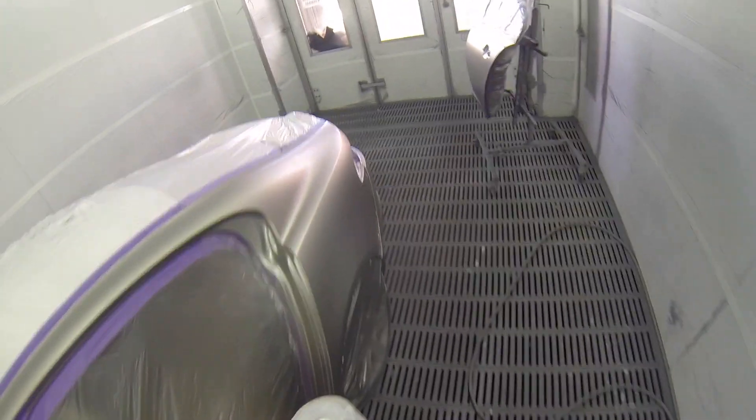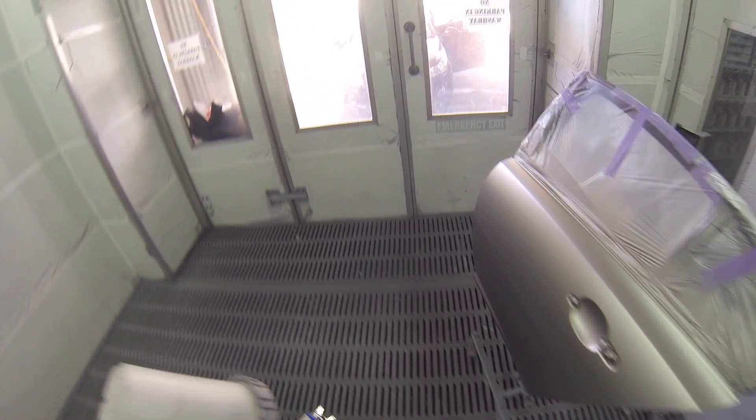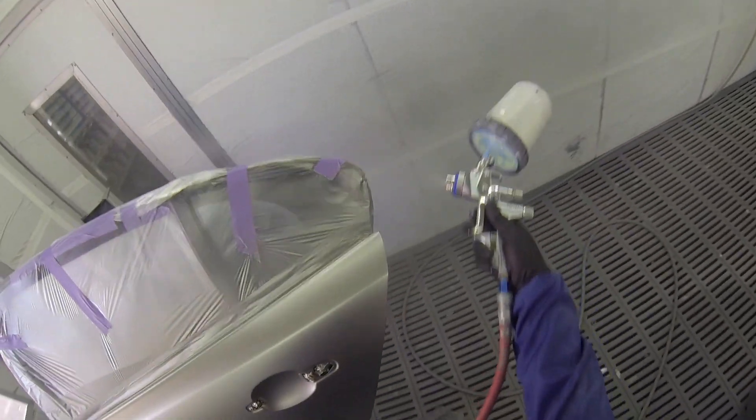I've dried and tack ragged everything down, now on to the clearing. That'll be at two turns out on the fluid at about 2.0 to 2.2 bar — I like to mix it up a little bit.